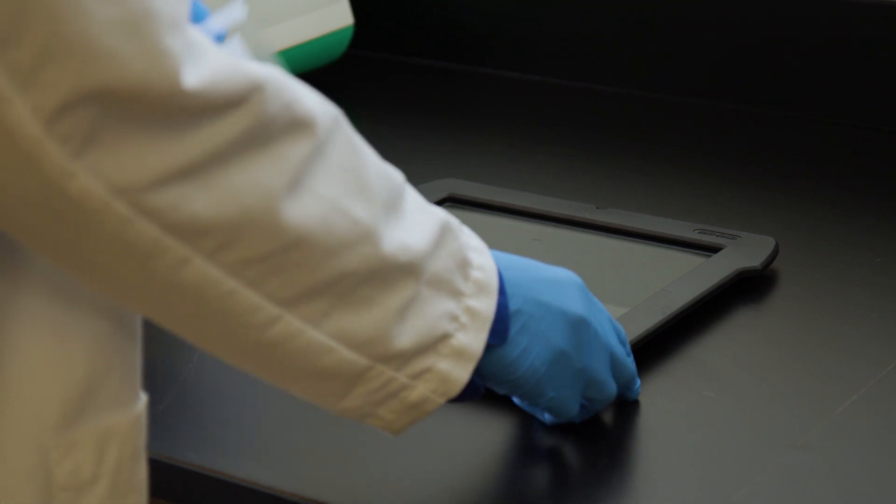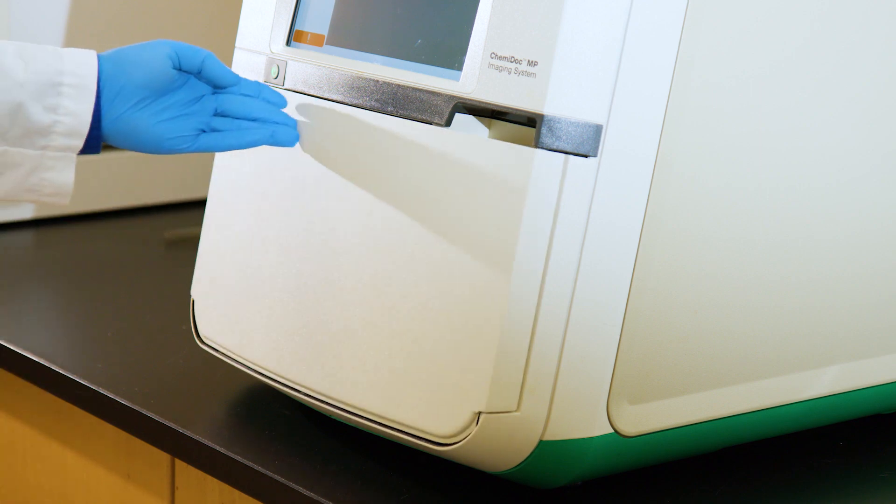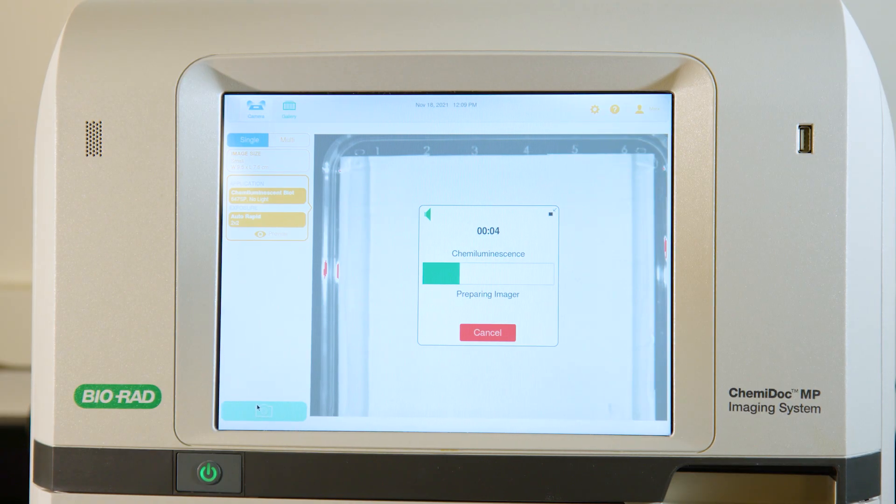Now your blot is ready for imaging. Properly incubating the blot in substrate and using a sheet protector for imaging ensures optimal sensitivity even with lengthy exposure times.